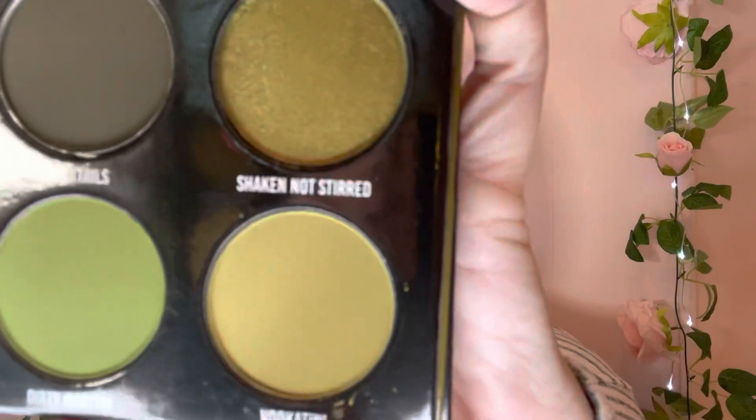To start things off, I'm going to go in with this shade called Vodka Teeny using an E2 brush by Blinged Brushes and just stamp that into the crease. Then I'm going to take a fluffy brush and blend out those harsh edges.